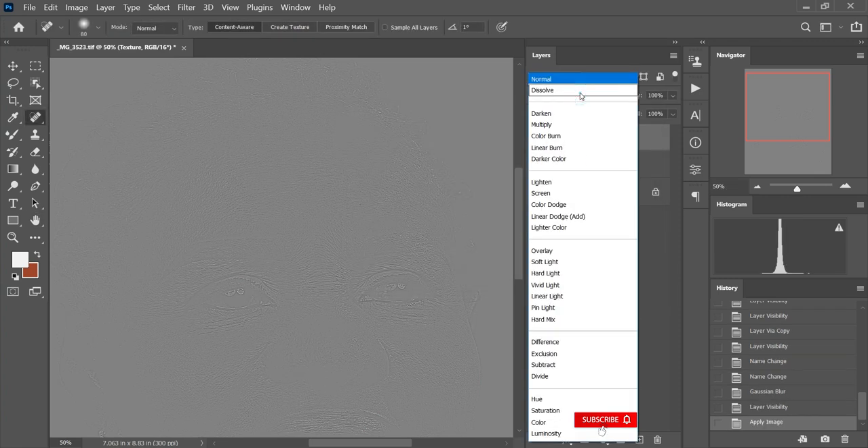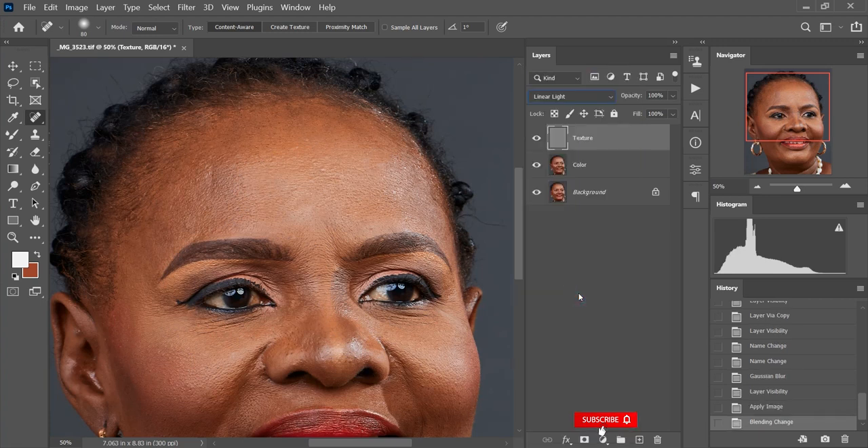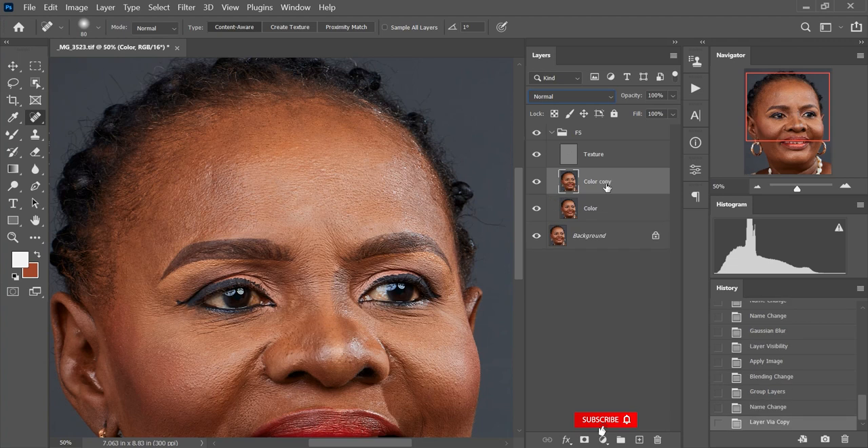I'm going to change my blending mode from Normal to Linear Light. Then I'll hold the Control key, click on the color layer so both the texture and color layers are selected, and hit Ctrl+J to group them. I'll name this group 'fs'. I'll click the dropdown and duplicate my color layer — I like working this way, keeping a backup so if I don't like what I see I can always make adjustments later on.